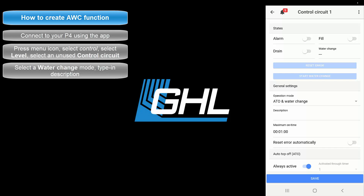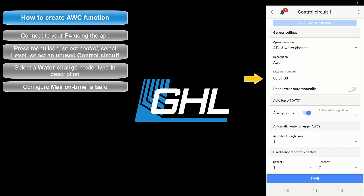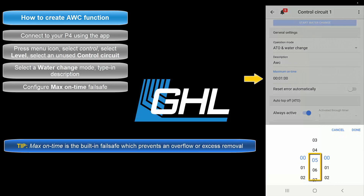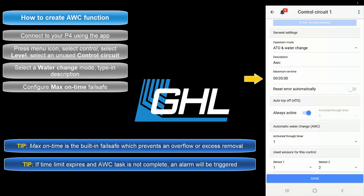Once that's done, type in a description for this task. The next step will be to set the desired maximum on time. This max on time feature is the failsafe for this function — if for any reason the assigned sensors do not respond within the allowed time, the failsafe will automatically shut down the function to prevent either an overflow or too much water being taken out. For example, by setting this feature to 5 minutes you allow the water change task to run for up to 5 minutes. If this time limit expires, the ProFlex will trigger the failsafe and activate an alarm.